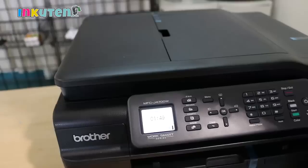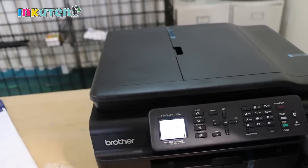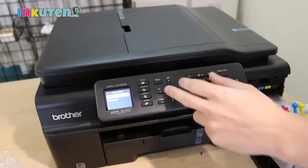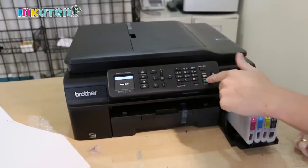That's it — the cartridges are recognized and it's ready to print. We're going to go ahead and print the test page.